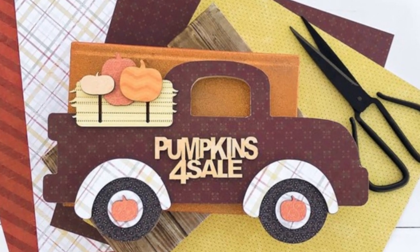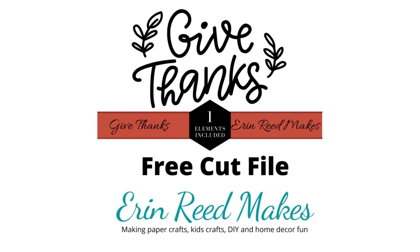Hey everybody, it's Erin Reed from Erin Reed Makes, and today we're going to learn how to make this autumn vintage truck decor piece. This is super cute and it is so fun to make. We're going to take an Adornit kit and alter it, tweak it, and add a little vinyl, a little felt, and use my free cut file that you can get on my website. So without further ado, let's jump in and let me show you how to make this super cute truck.